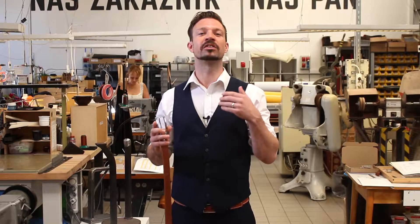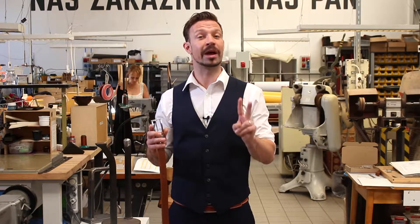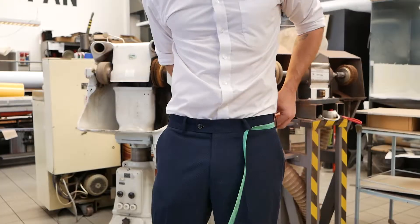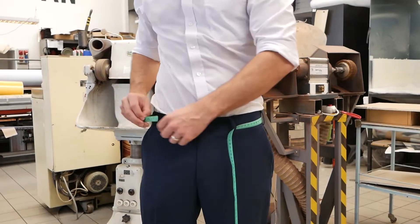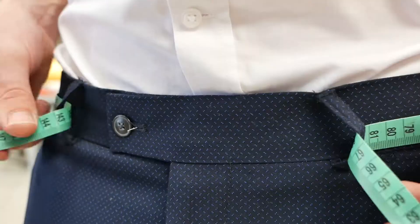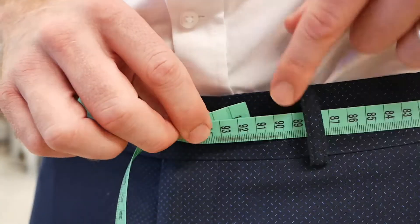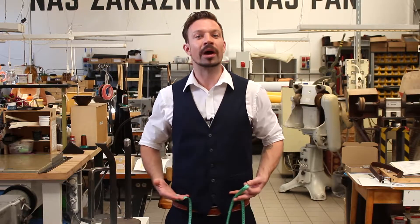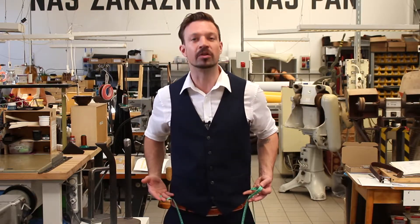You will need to send us your size and there are two ways you can do it. Take a tape measure and remove your belt and measure your waist while you have your trousers on. Don't measure yourself without trousers because each centimeter matters. Be aware to measure at the level where your trousers naturally sit on your hips.